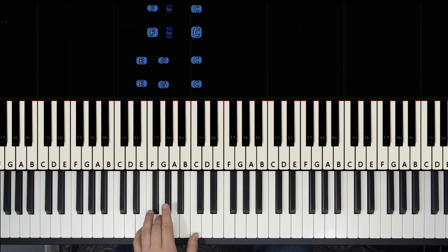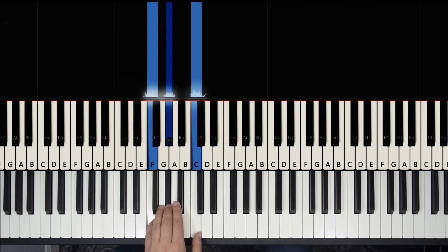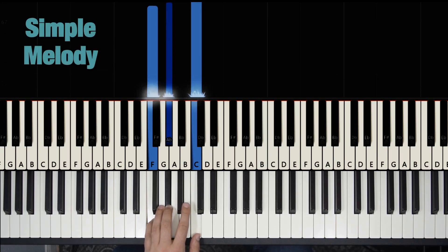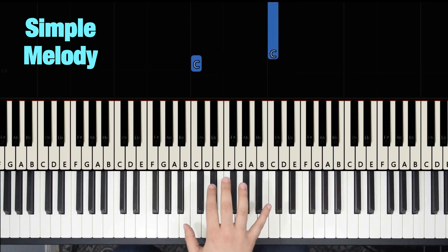So we have this four times, and this four times — done. Now let's go to the melody. The melody starts on C, just like the left hand, and it does this.